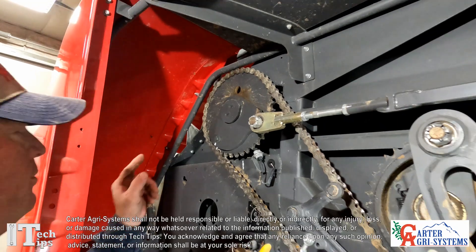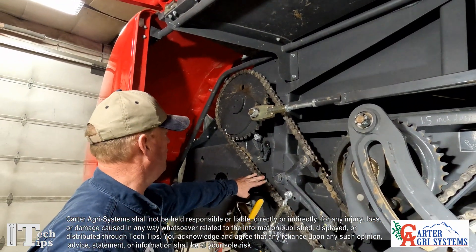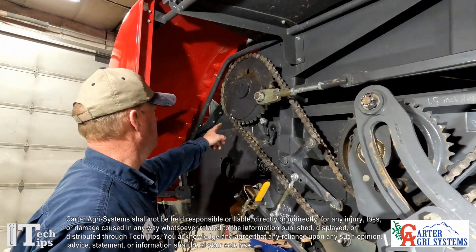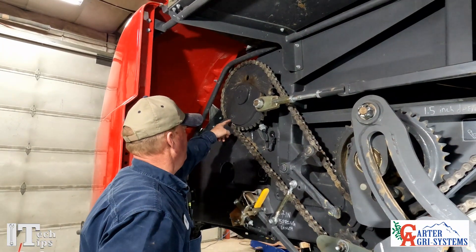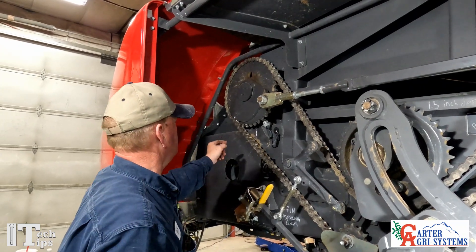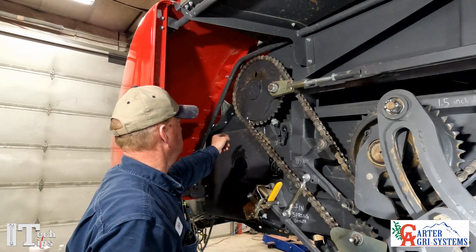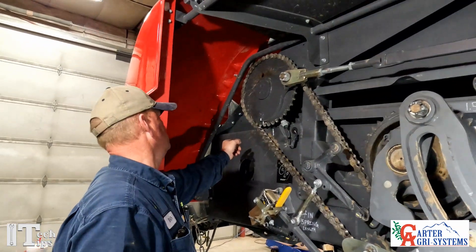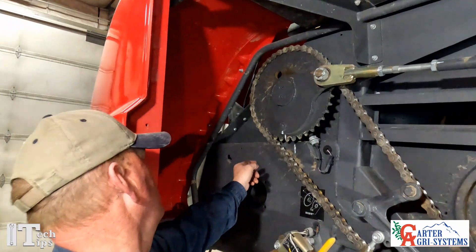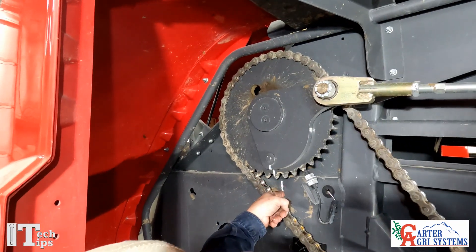We're going to talk about our three timing marks off of our big knotter drive chain. The first thing we're going to do is line up these punch marks right here with these three punch marks. We'll go ahead and roll the baler a little bit until those three are lined up.